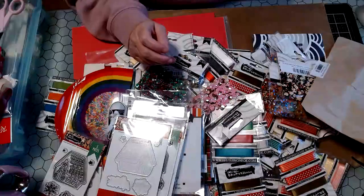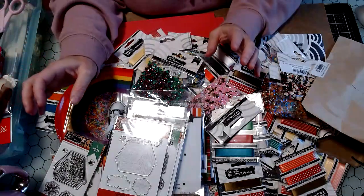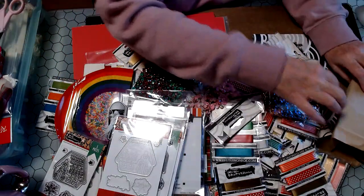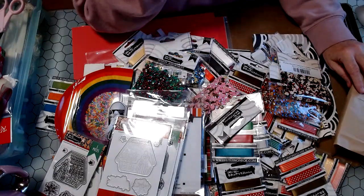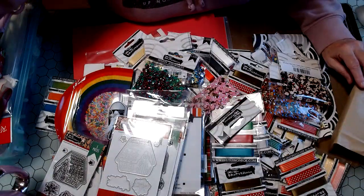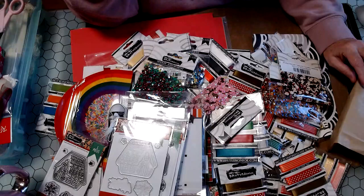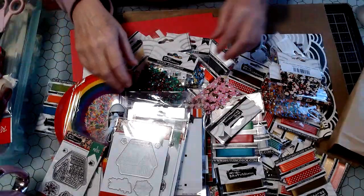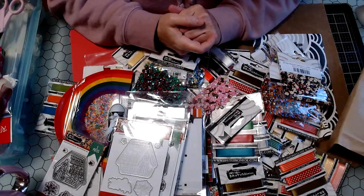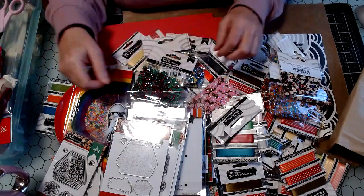Looking at frames for that took me into the cross-stitch arena, because a company I was looking at for frames is one that a lot of cross-stitchers use to finish their needlework. That inspired me when I saw some of the cross-stitch projects, and inspired me to get the folk art sampler book out and pick a little motif — the little snowman was perfect to do. It didn't take very long, and it was fun to give a homemade gift to my friend.